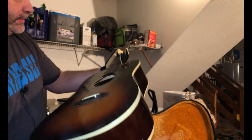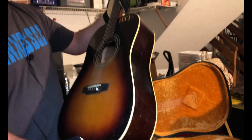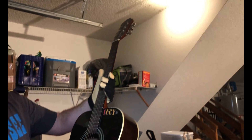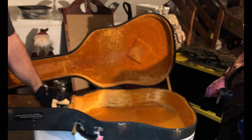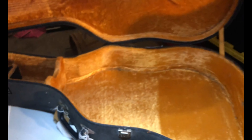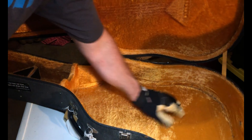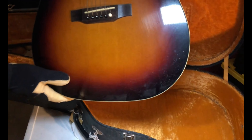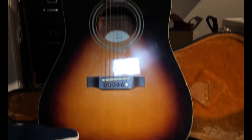The PR-150 series is in the neighborhood of around $120 to $150 bucks. It's got a nice looking hard shell case here. Let's see if they got any picks or anything in the case — no, it's just a standard hard shell case. But there it is, guys. Nash Vegas — we took the gamble, and it looks like it paid off.